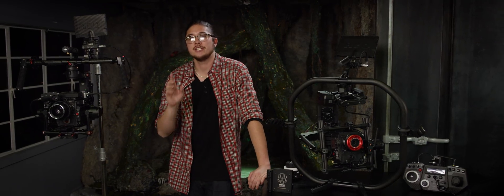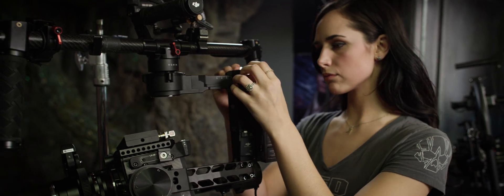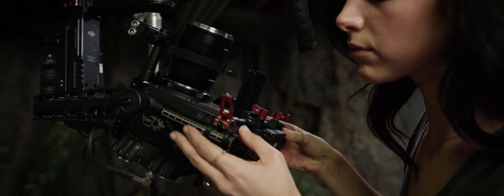Tip number two: make sure your gimbal is perfectly balanced. Take the time to learn how to do a proper balance and you'll be able to change lenses and accessories on set in no time.